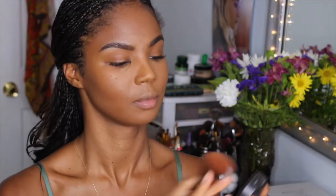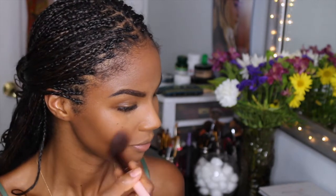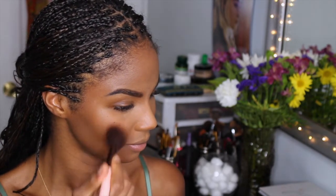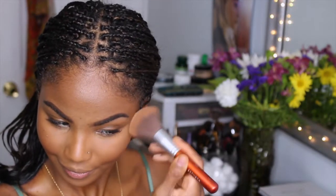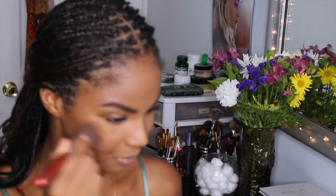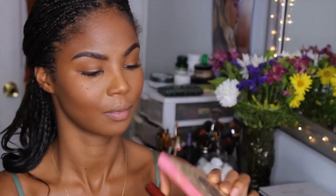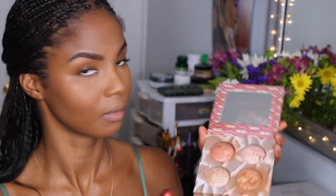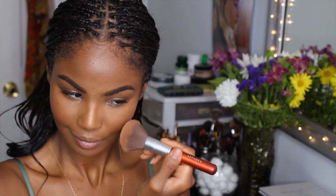Now with a simple blush brush, I'm taking my MAC blush in Sweetest Coco — it's my favorite blush and I've been using it for years. And with another regular blush brush, I'm going into my bronzer by Black Radiance in Ginger Snap. I'm going over my cheekbones right where I applied that blush and also down the bridge of my nose. And with that same brush, I'm going into my BH Cosmetics Wild Radiance palette — a similar color to the Ginger Snap but a bit more pigmented — and applying that right over where I put the Ginger Snap bronzer.